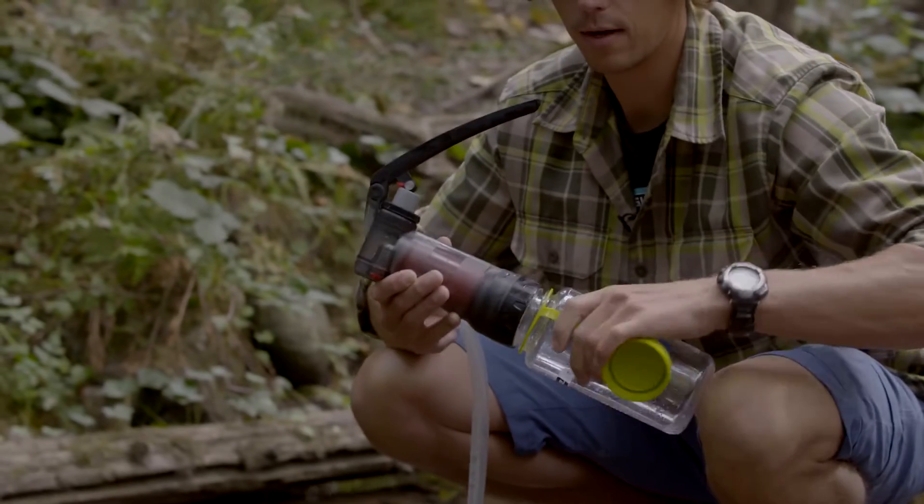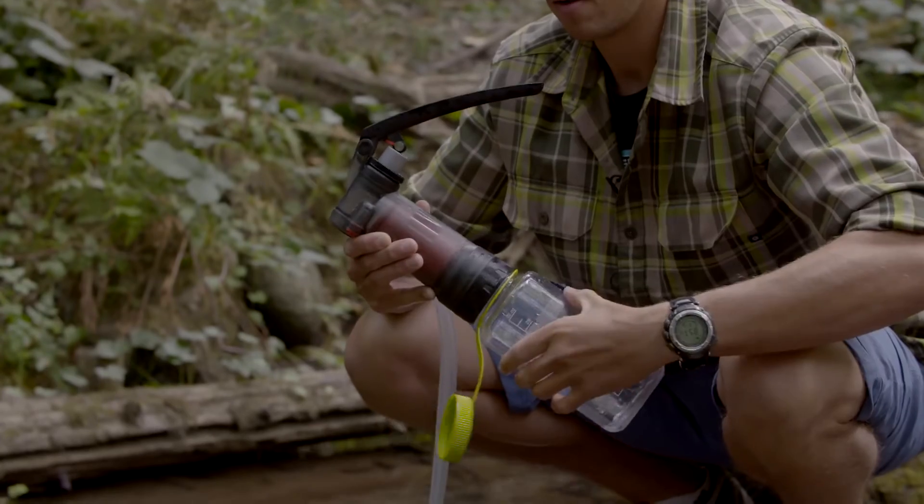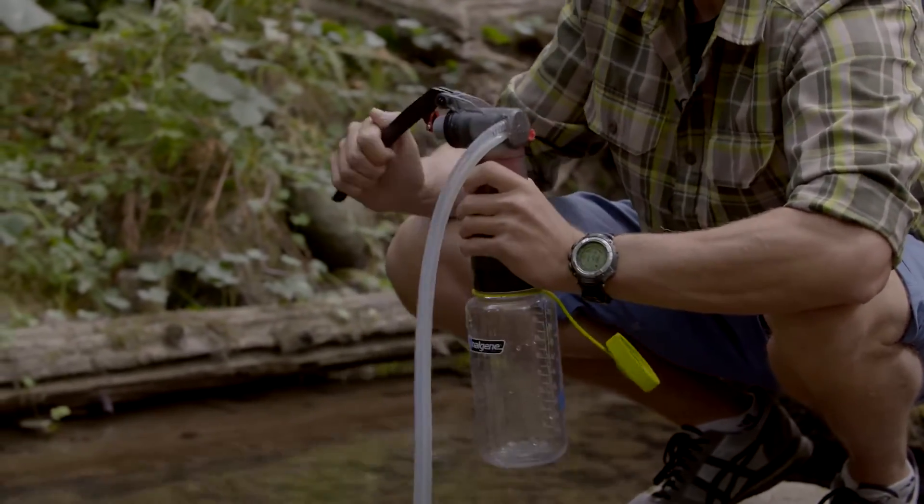Attach a clear wide mouth water bottle. Then, to actually perform the integrity test, you'll need to pump about a third of a bottle of water.